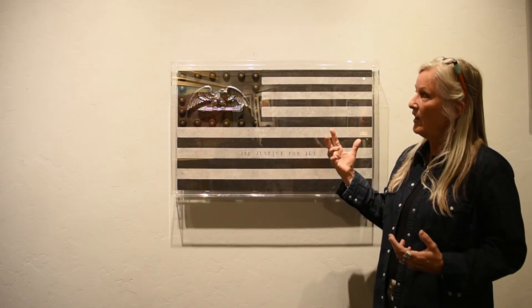This piece is called Injustice for All. As I was doing my research on the United States flag, I saw a flag in the book I was reading that had the eagle in the center. It was one of the early designs of the flag that never got used, but I really liked it. So I decided to make this flag with one of the early messages of our country: justice for all. That's what this one represents.